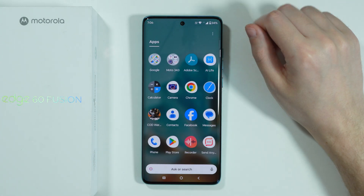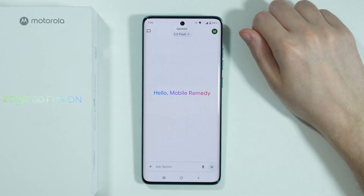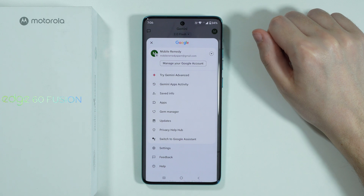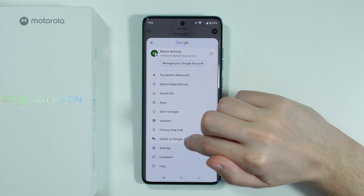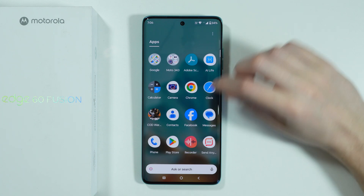If you prefer to use Google Assistant, first open the Gemini app, tap on your profile in the top right corner, and you should be able to switch to Google Assistant. Select Google Assistant, press Switch, and there we go.